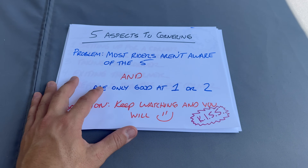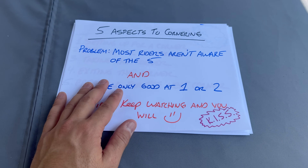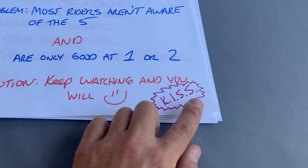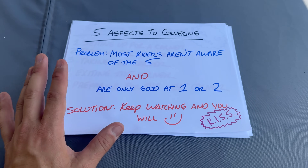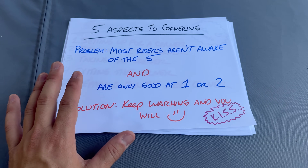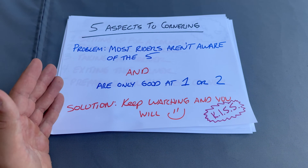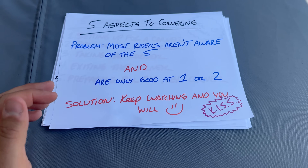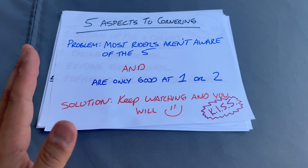All right, I'm back to the old-school piece of paper flip chart style of instruction, and I'm going to keep it simple — KISS, Keep It Simple Stupid. So these are the five aspects to cornering. The problem is most riders aren't aware of what these five things are, and even if they are, they're only good at maybe one or two of them.